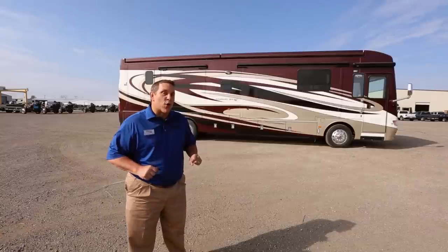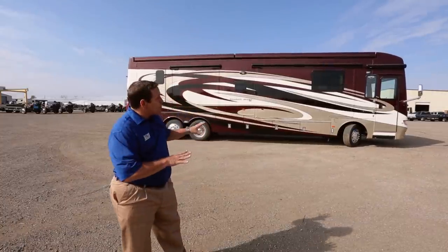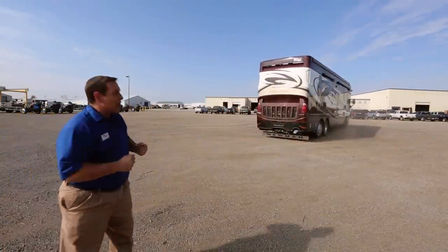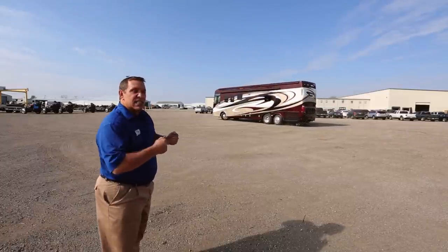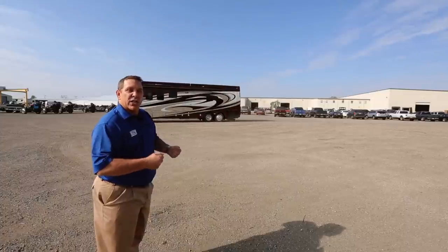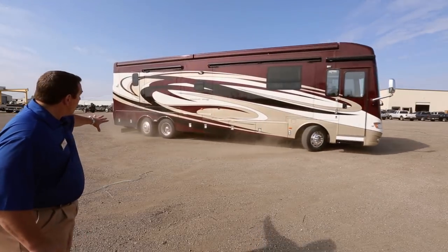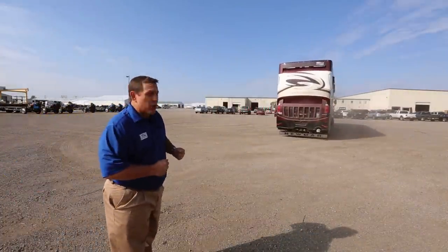We're now standing on the outside of the 40-foot Dutch Star with the passive steer tag axle and Comfort Drive. Take a look at the turning radius and look at the rear tires that help bring the back end around — it literally gives you an additional 17% less turning radius than what a traditional tag axle will do. And if you focus on the ground, you see no stones being plowed to the side like you traditionally do on a tag axle diesel motorhome.